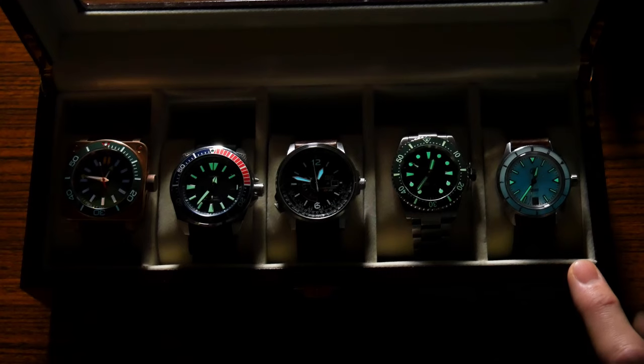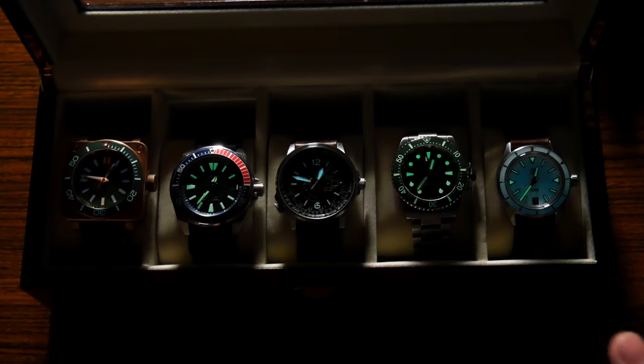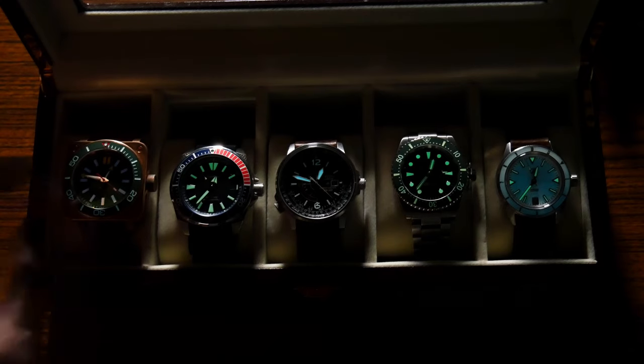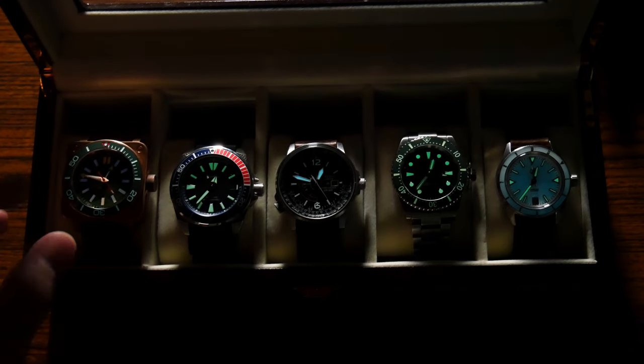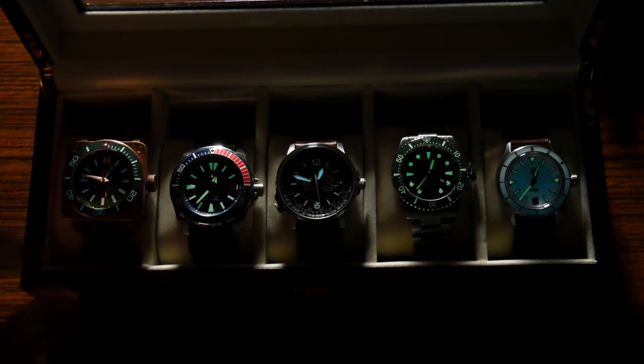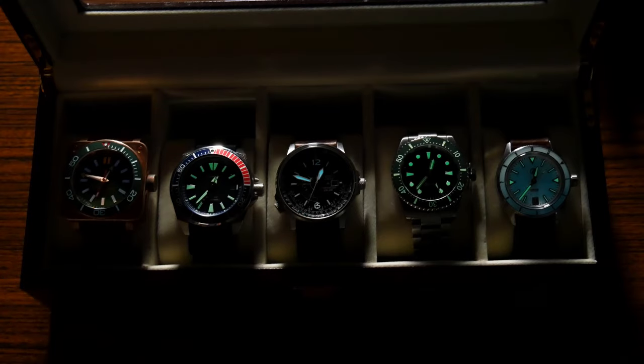Finally, a new one in my collection — this is the Zelos Horizons 12-hour bezel, non-GMT version. This is a fully loomed dial that features both X1-C3 and BGW9. I want to see what the initial brightness comparison is, how bright the Tritium is at initial brightness compared to these other ones, and then how long it takes before the Tritium eventually beats out each of these.